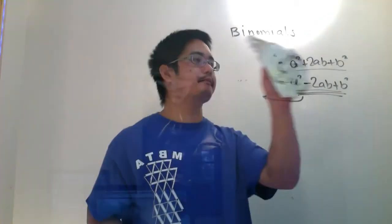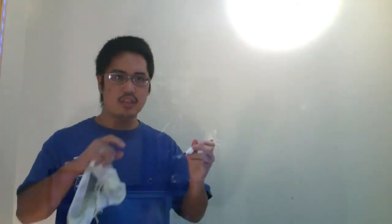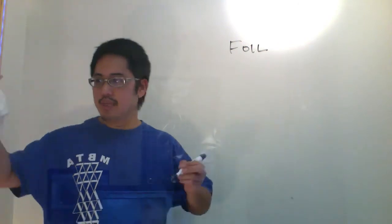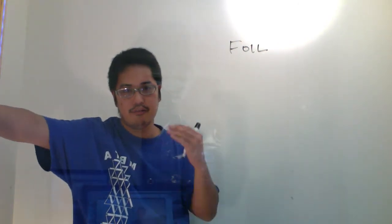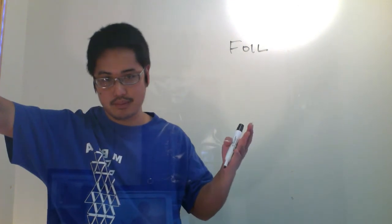What up, dudes? Alright, we covered binomials and multiplying a plus b squared. Now you really need to hit FOILING. You need to be able to do this. This entire final exam that I'm going to be giving you is all about polynomials.